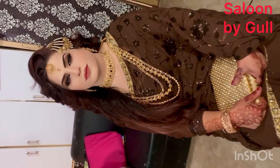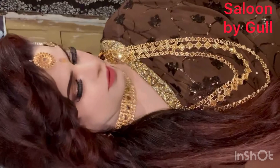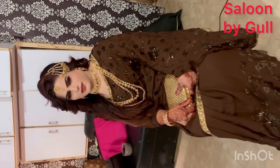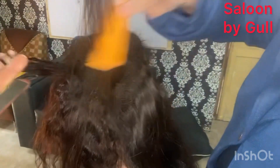Assalamu Alaikum, hello everyone! I'm Gul from Salon by Gul, and welcome back to my YouTube channel. Thanks to all my lovely friends who subscribe to my channel and like my videos. Today we will do hair styling with hair extensions and how to set the hair extension — I will tell you everything.